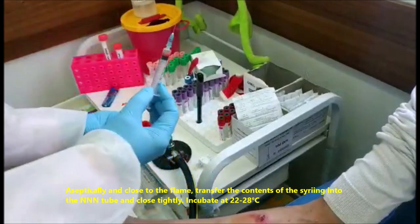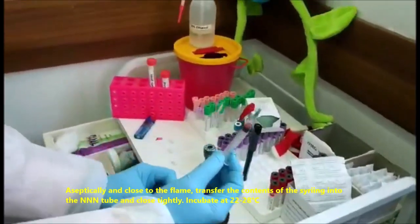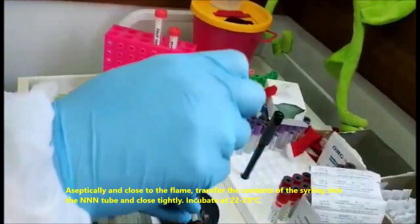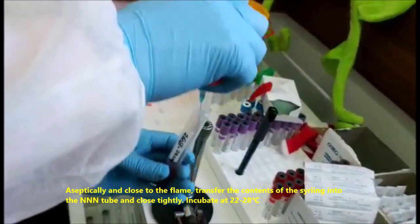Aseptically and close to the flame, transfer the contents of the syringe into the NNN tube and close tightly. Incubate at 22 to 28 degrees centigrade.